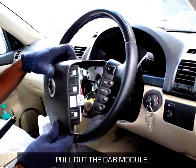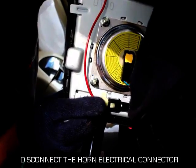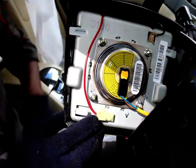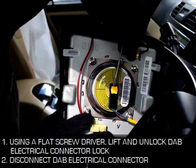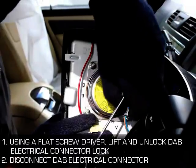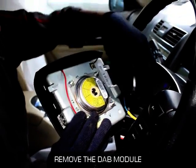Pull out the DAB module. Disconnect the horn electrical connector. Using a flat screwdriver, lift and unlock the DAB electrical connector lock, and then disconnect the DAB electrical connector. Remove the DAB module.